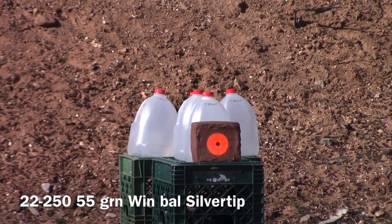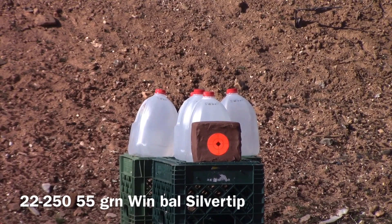We'll be shooting at this 10-pound block of clay at a distance of 300 yards with a .22-250 using a 55-grain Winchester Ballistic Silver Tip.